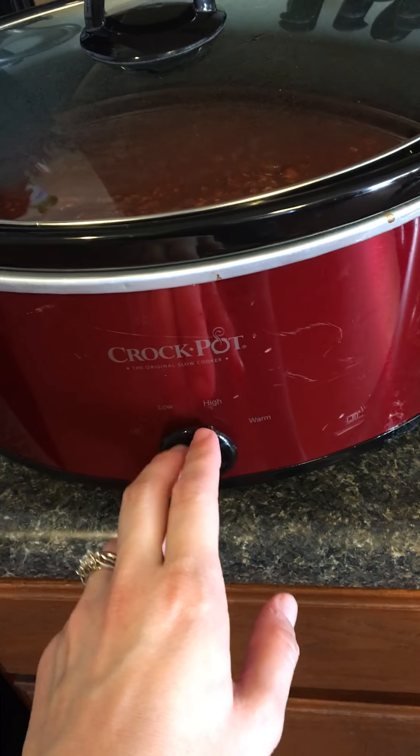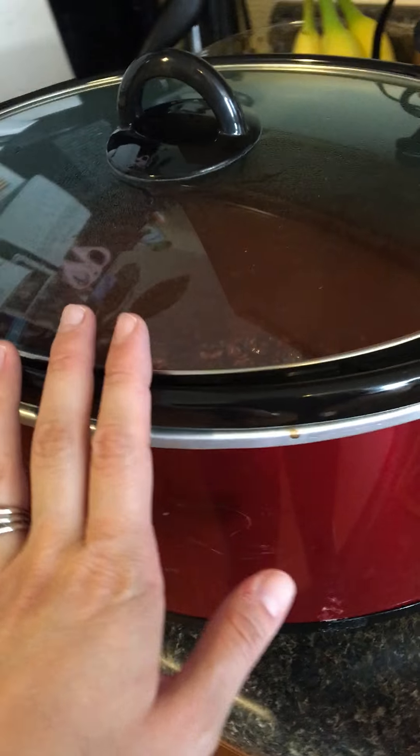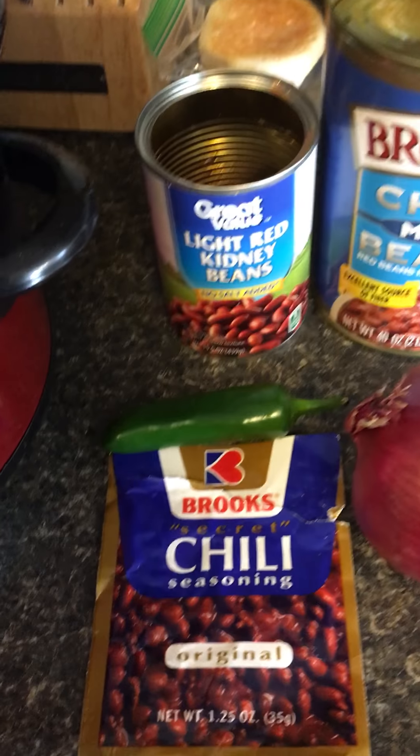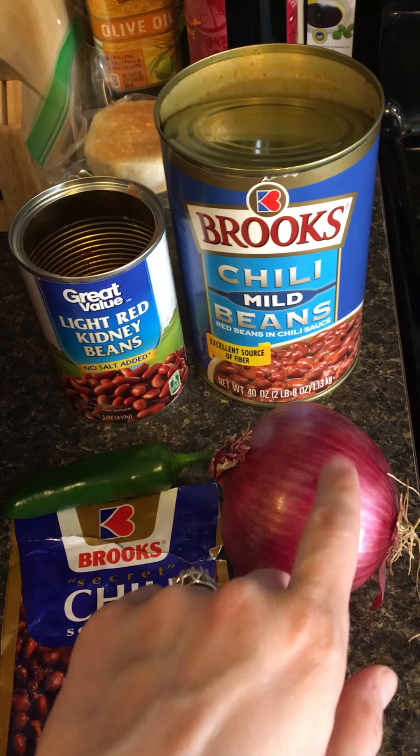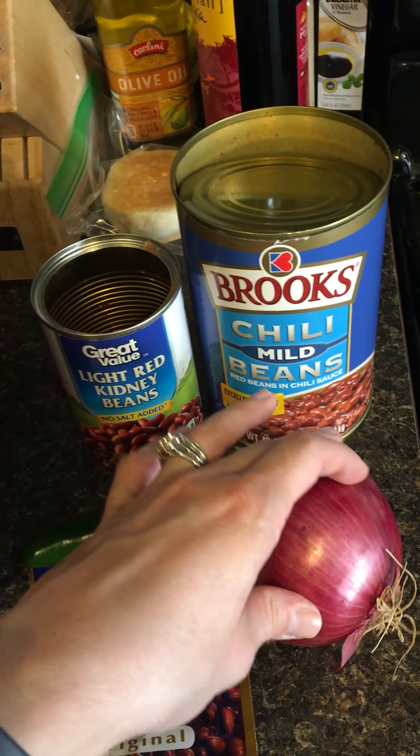I'm gonna let that cook on high — I set it to high probably around noon or so, so I'm gonna let that cook pretty much all day. After a while I'm gonna chop up this onion and put that in there, probably cut it in half and do slices.